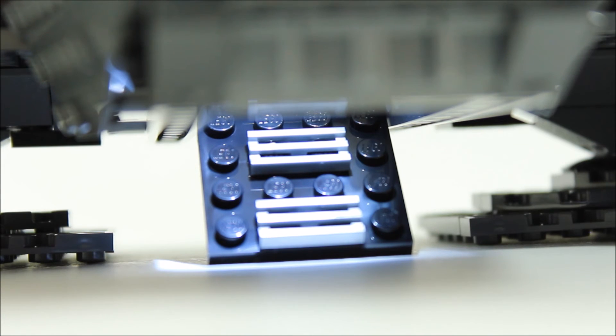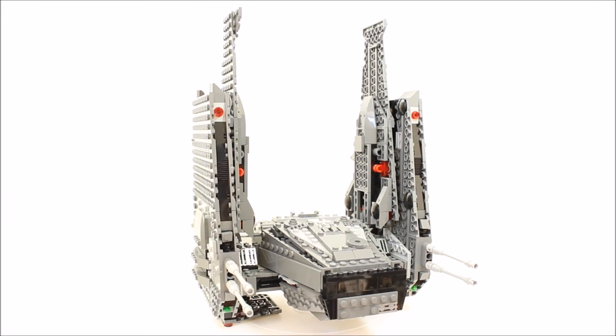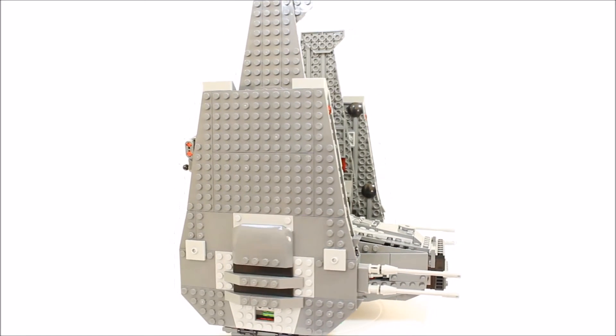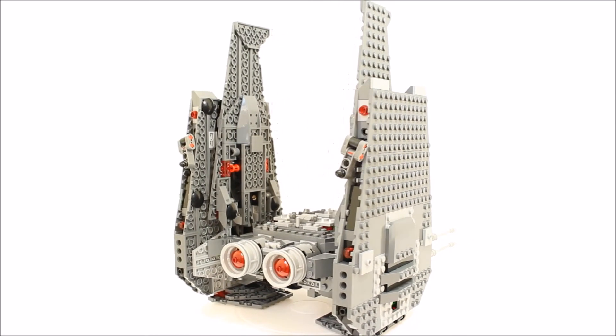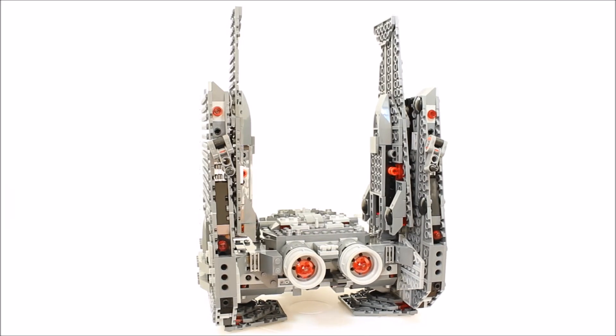Maybe like the one used in the First Order Transporter's ramp that is activated by pulling a Technic rod from the back. Kylo Ren's Command Shuttle has some nice play features, but its wings don't move like the trailer shuttle and we feel its design was rushed and a bit crude. It doesn't feel as fun as other The Force Awakens set vehicles and ships.